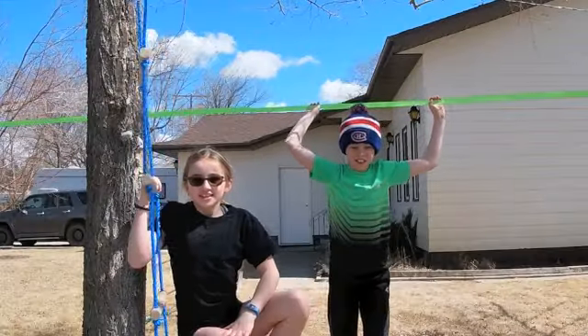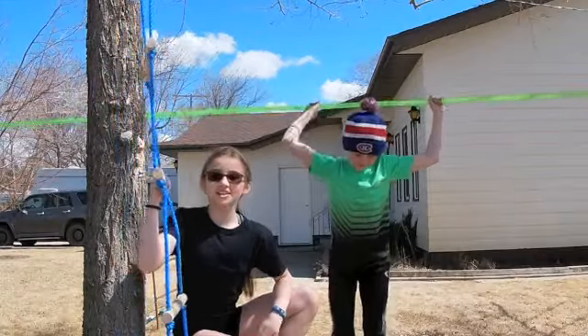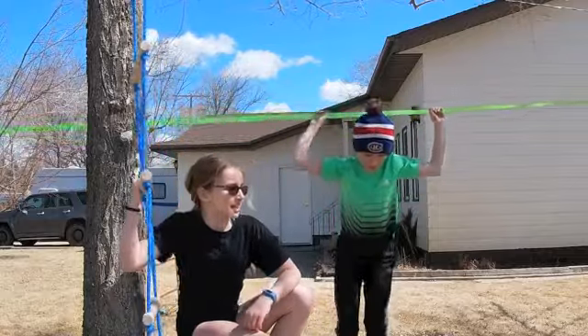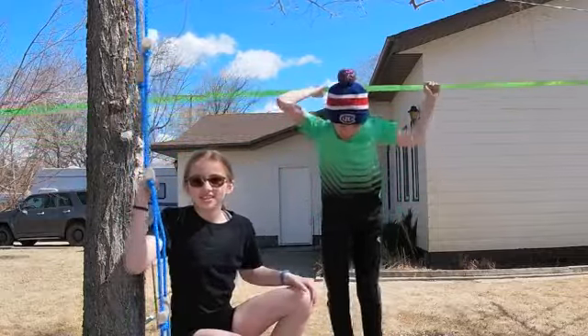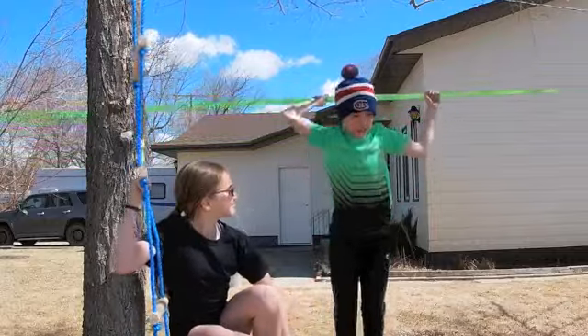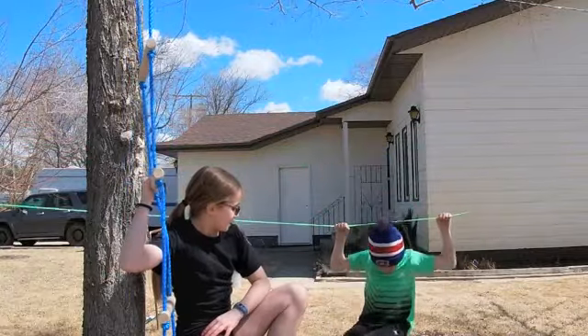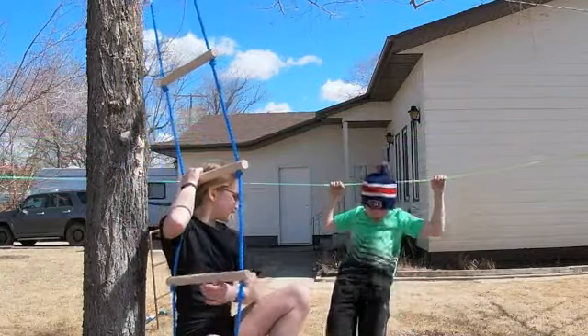Hey guys, back with another video. Today we're going to be on the slack line and some outdoor equipment — we have some ladders and a swing. We're gonna be tight roping on these crazy outdoor things.